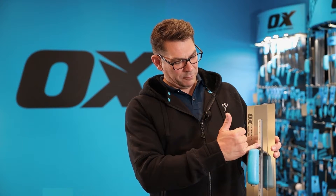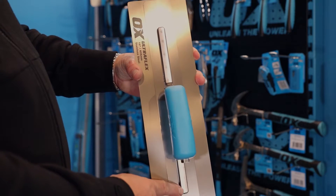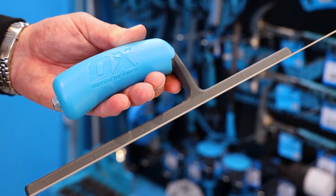The handle is then riveted on to the shank to give you strength and durability. You've got a soft grip handle for comfort and ease of use.